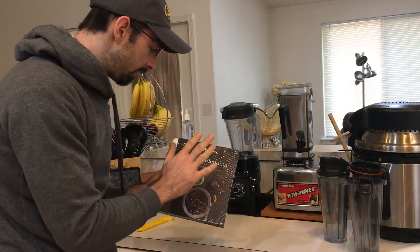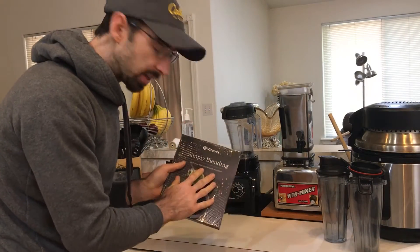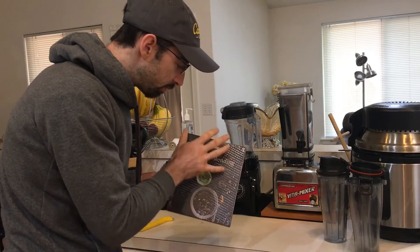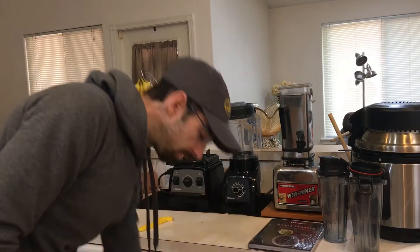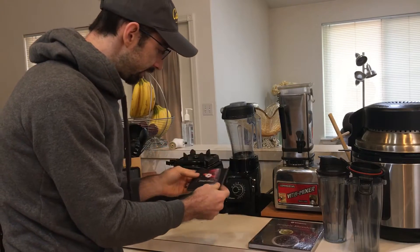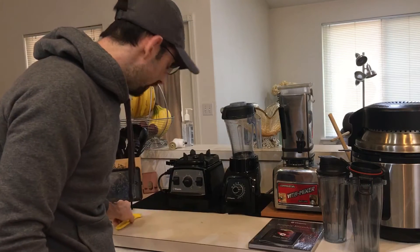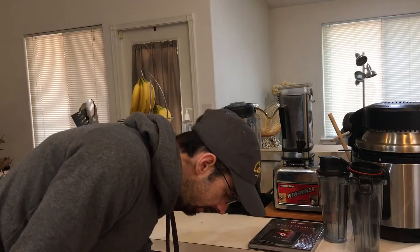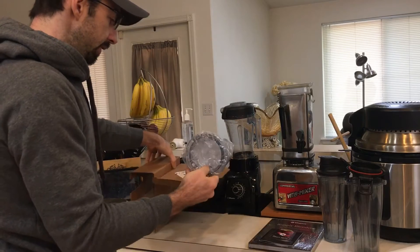Opening the box, there's a Simply Blend cookbook inside. The first thing you look at is the instruction manual and cookbook — if you've never used a Vitamix before, this is where you start. I don't have the Simply Blending cookbook so this is a nice addition to my collection. There are a few other tidbits in here too.